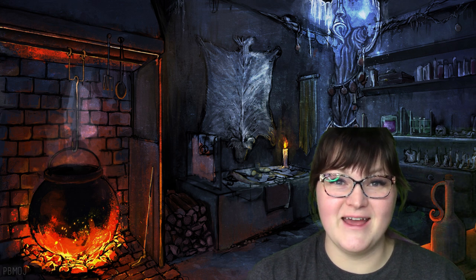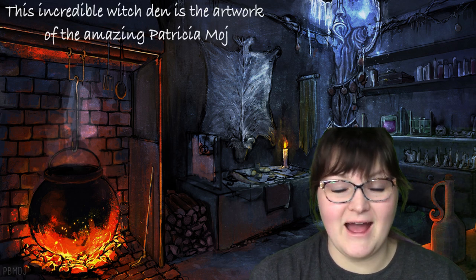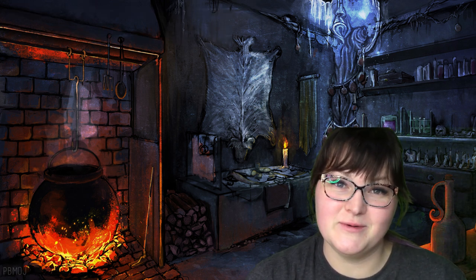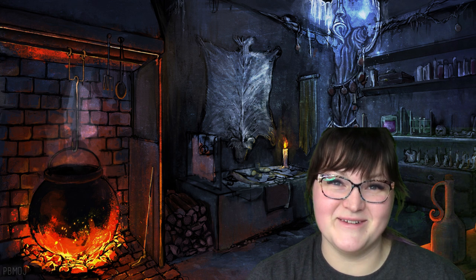Alright, guys, so that's it for today. I hope you're having a fantastic Halloween week — can we just call it Halloween week? I will see you back for another video very soon. Have a spooky night. Take care, bye.